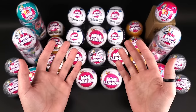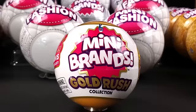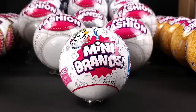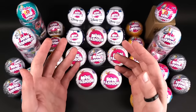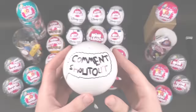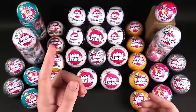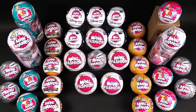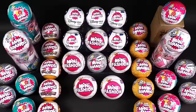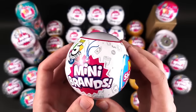Hi everyone, welcome to the one hour plus Mini Brands extravaganza where we will open five balls of every single series of Mini Brands released to this date. You don't want to miss anything in this video because it's sprinkled with cool stuff like comment shoutouts, Mini Brands stories, and information regarding a big surprise. To find out the big surprise you'll have to watch the entire video because I'll announce it at a random point. Okay, let's start with the OG of Mini Brands, Series 1.